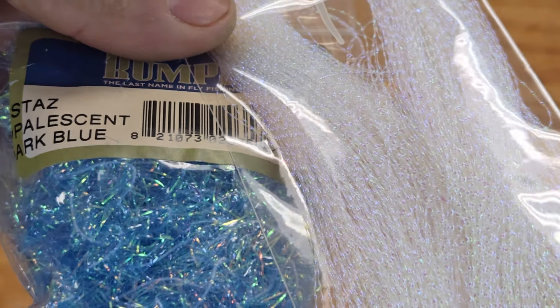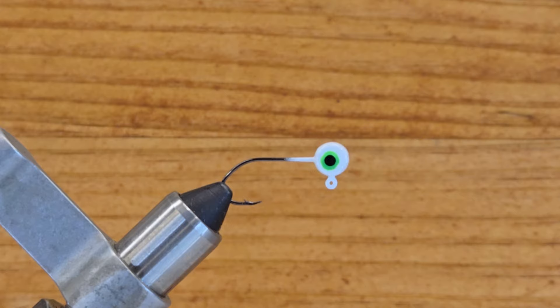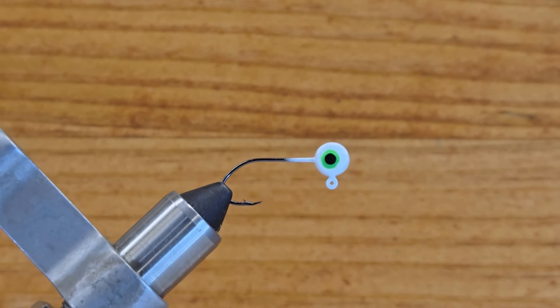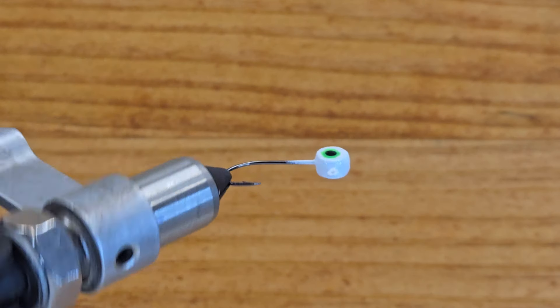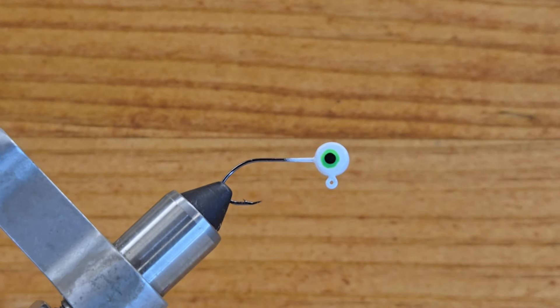This is the material I want to use for this crappie jig. Here in my vice, this is a 1/16 Mustang circle hook, flat head with green and black eyes. It's plain white — nothing special — but it's a killer jig.